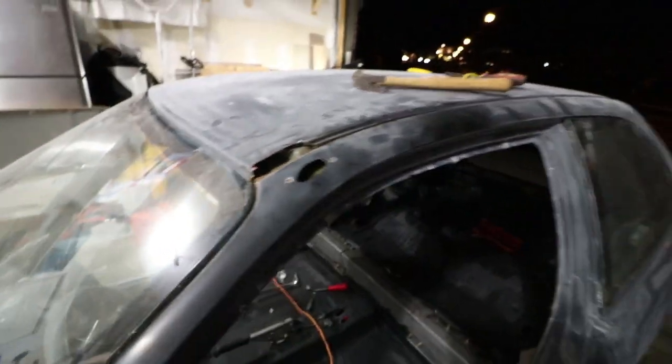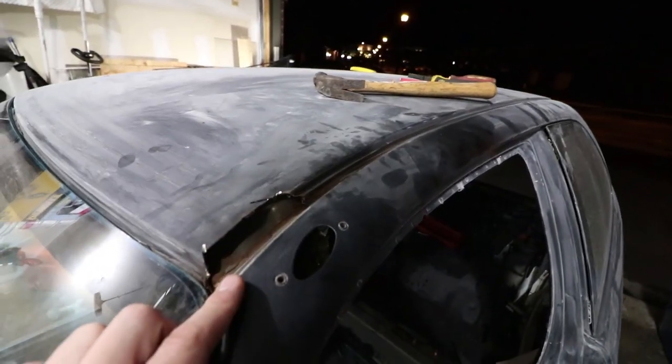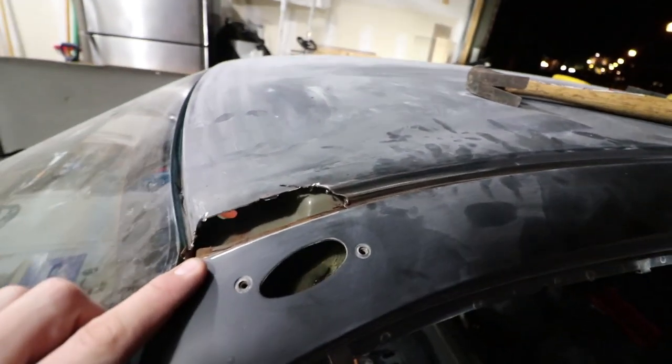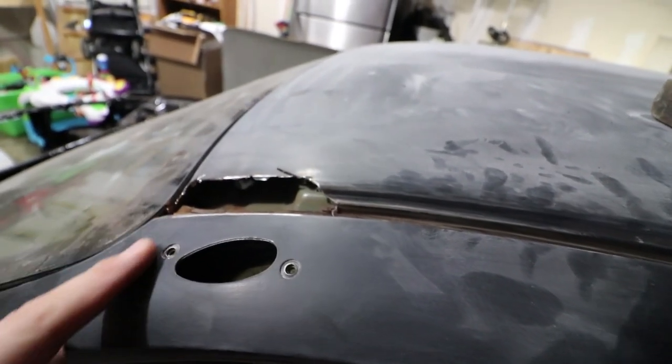As I was sanding around the windshield molding, I started looking more closely and noticed the rust was too severe. I actually had to cut this section out. I'm going to close this hole up and I'm gonna see if I can tackle this this evening.